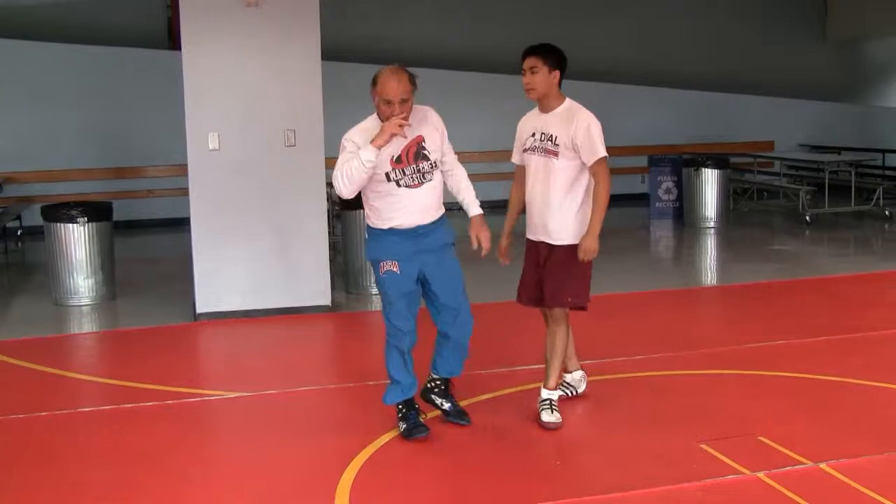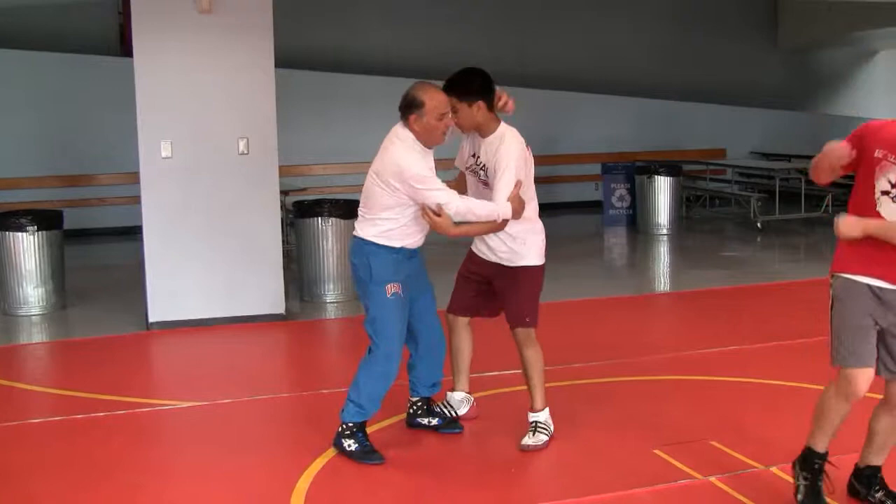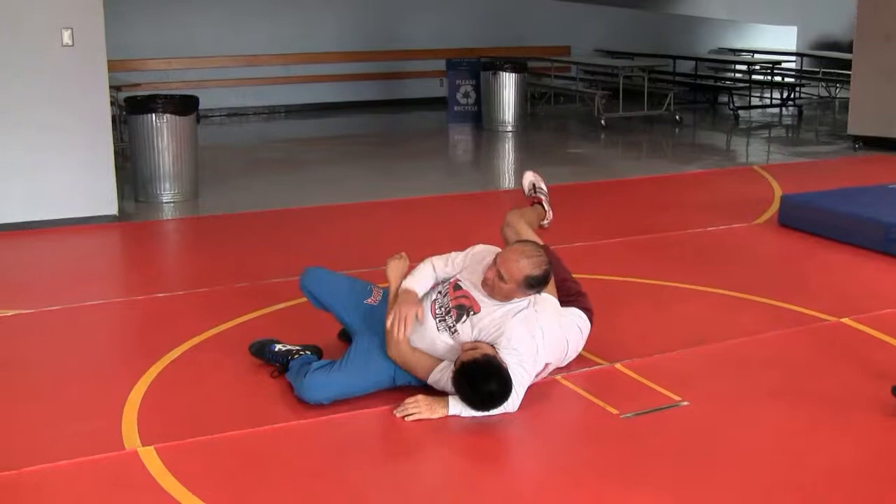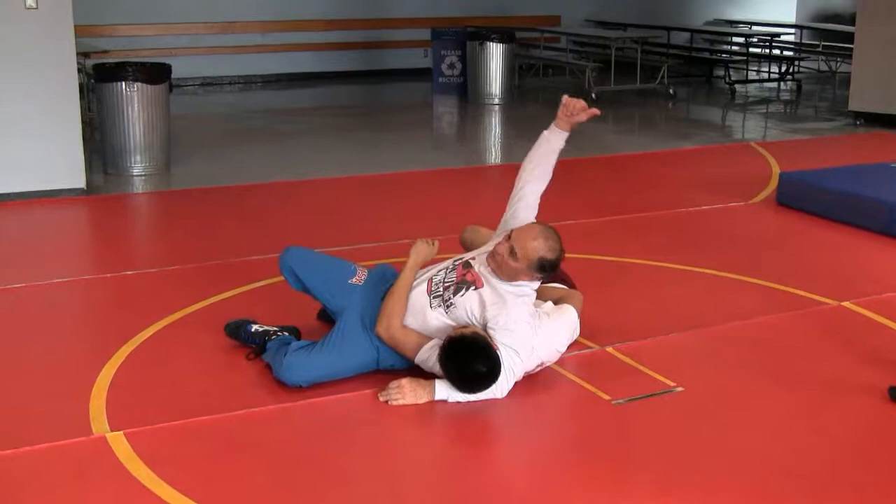Just do that slowly and get the position. When I come around here, see — if I do this kind of a headlock, this won't work. I'll do the same thing and lower my hips. It'll work. Your center of gravity must be below his.